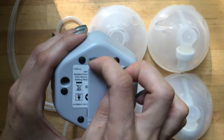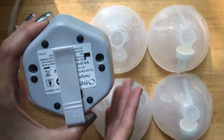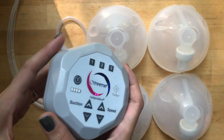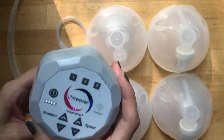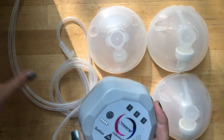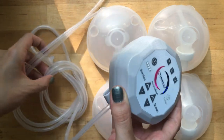If you flip it over, there's a little clip that allows you to clip it onto your waistband or jeans to easily carry it around. The whole thing isn't terribly heavy. If you're wearing sweatpants or leggings it'll pull a little bit, but I haven't had any problems with it pulling too much.